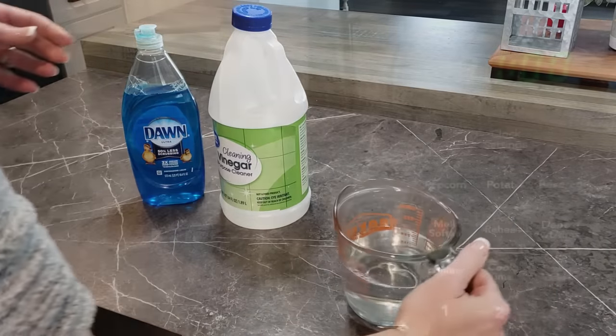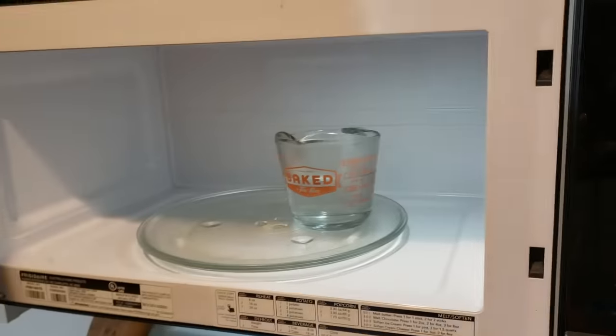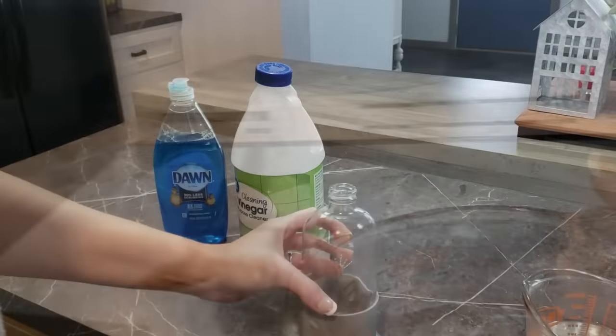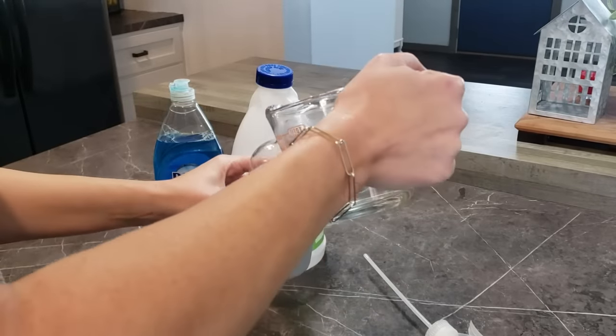I'm using hot vinegar and Dawn dish soap to clean my bathtub today. If you're subscribed then we've talked about this before. I live out in the country and the water is very hard and it does not take long at all to mess things up in the house.